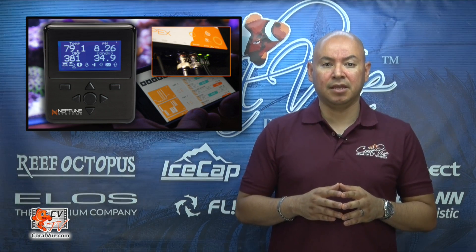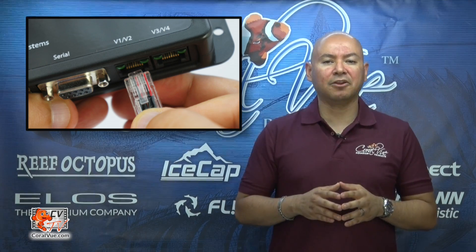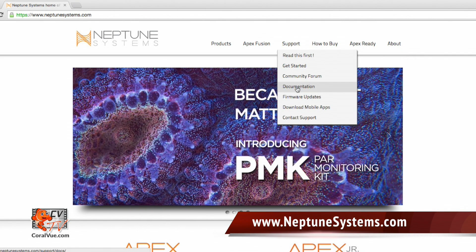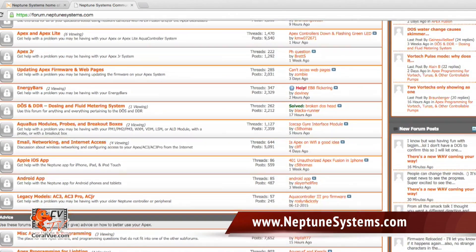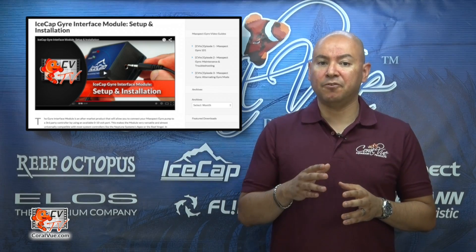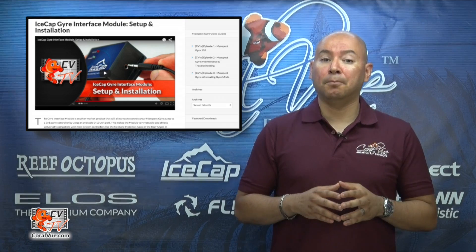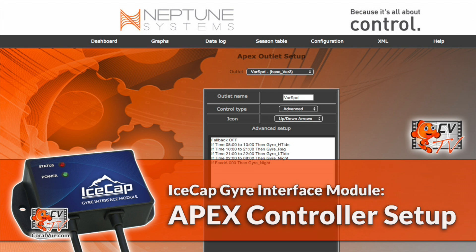This video will only cover configuration and programming of your IceCap module with an Apex controller from Neptune Systems. It assumes that you already have a fully configured and working Apex controller as well as a free variable speed port. You should be familiar with the creation of virtual and regular outlets. If you have not configured your Apex controller, a really good place to start is Neptune Systems' website at www.neptunesystems.com — they have an amazing website full of support articles, videos, as well as a support forum with a thriving community of experienced staff and fellow Apex users. You will also need to have your IceCap module connected to your Apex controller. If you need help doing so, please watch our earlier video, IceCap Gyre Interface Module Setup and Installation. This video is for beginners, but some background experience will help you get up and running quicker.